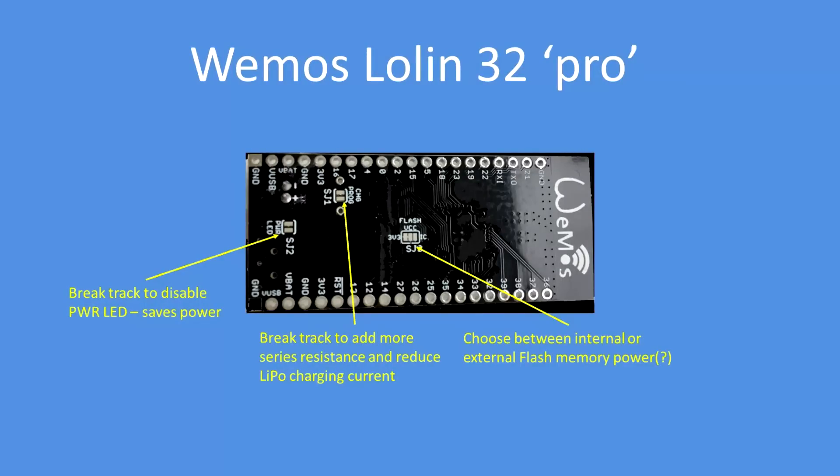If you're running off battery, you can disable the power LED. In the middle there is a track to add more series resistance to the LiPo charge circuit, so you can reduce the charge current down to perhaps trickle charge from a solar panel, which is quite useful — the default setting is 500 milliamps. On the right hand side is a set of pads for powering the flash memory from a different source: the 3.3 volts on board or external.